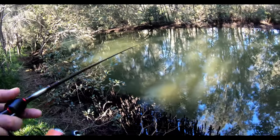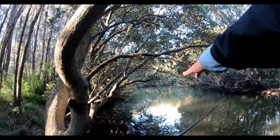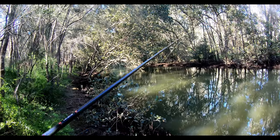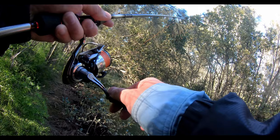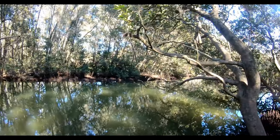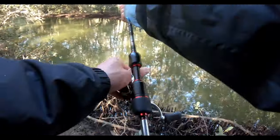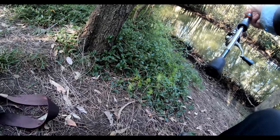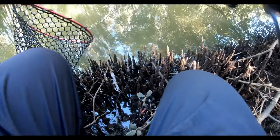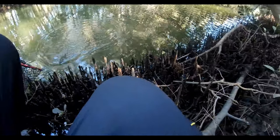A mullet there guys! Oh yeah, got something guys, got something! Oh, caught me by surprise - I was just watching those mullet. Looks like it's down deep. Gonna go get my net, this is so bad. Gotta keep pressure on, just loosen the drag but keep the bend in the rod. So bad. Just trying to clip the net from my bag - yes, got it! There we go, there he is!